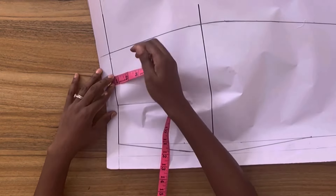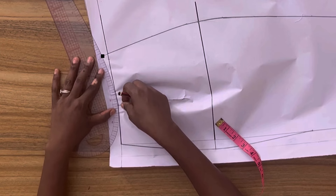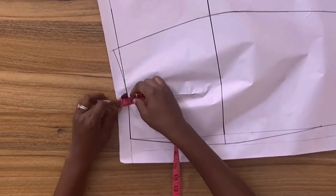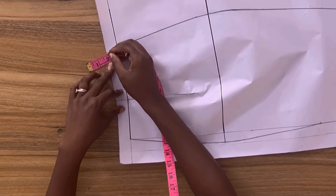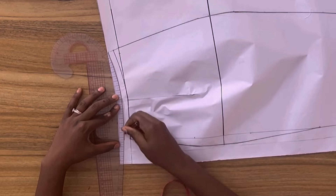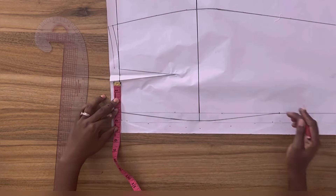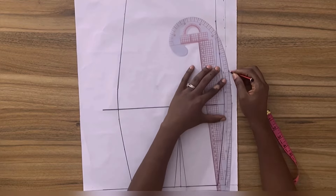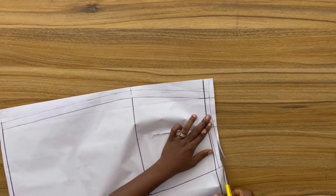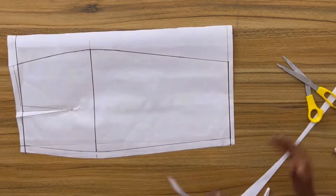Next I'm going to fold in the dart, then use my French curve and draw a curve from this point blending into the waistline. Following the curve of the waistline I'll add half-inch seam allowance to the waistline, and following the curve of the center back I'm going to mark out three-quarter-inch zip allowance. Then I'll go ahead and cut out this pattern — remember to fold in your seam allowance before you cut out the pattern.